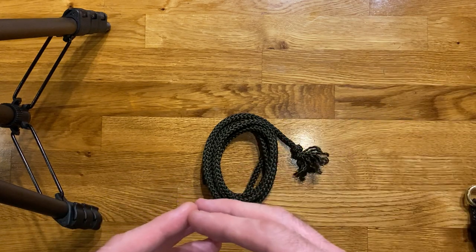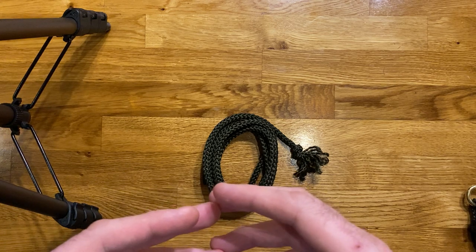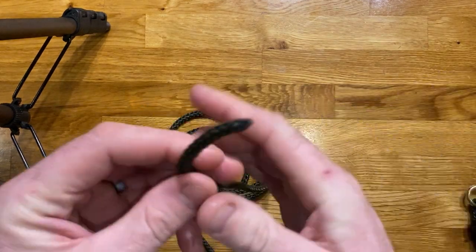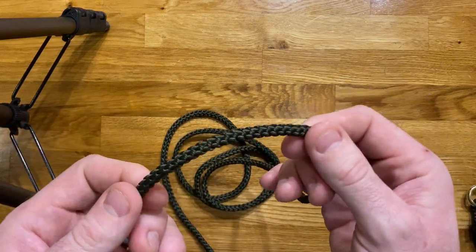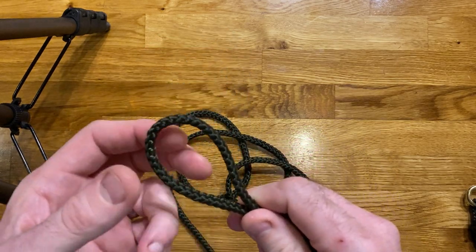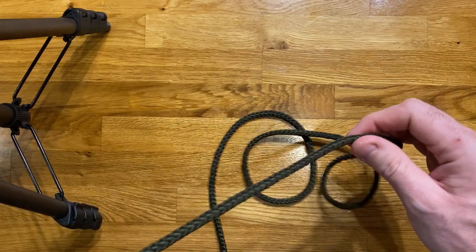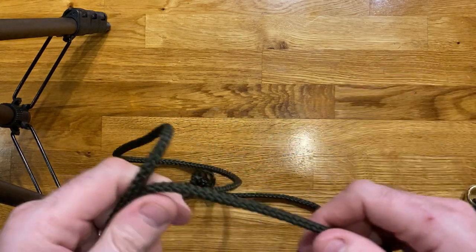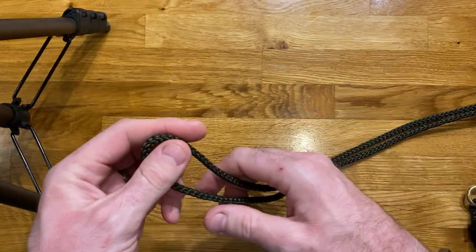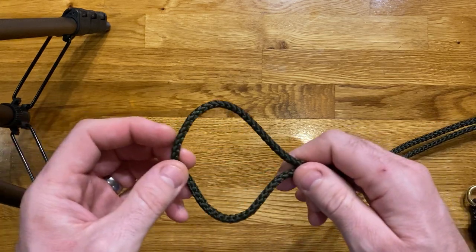Let's take a little step back. The first thing I'm going to talk about is knots that allow you to have a loop on the end of a piece of rope. The first knot I'm going to talk about is called a figure of eight on a bight, and then after that we're going to move on to a figure of eight follow-through. This is probably one of my favourite knots.